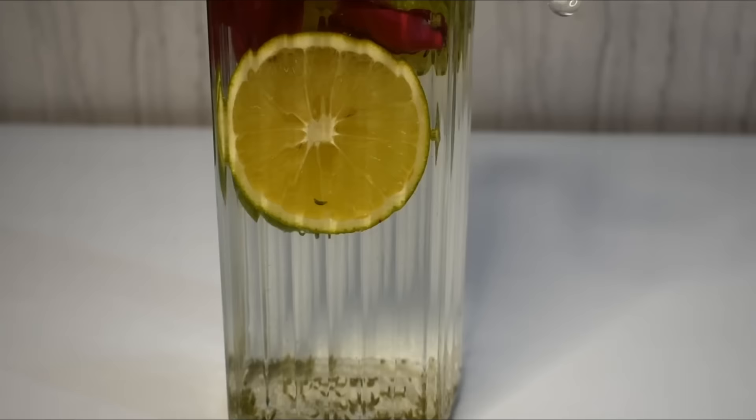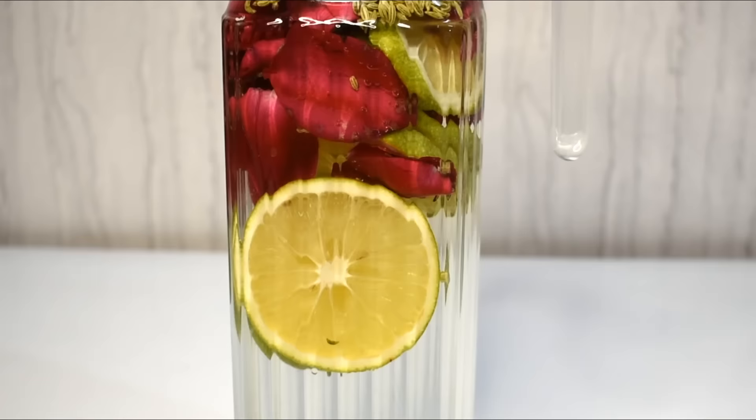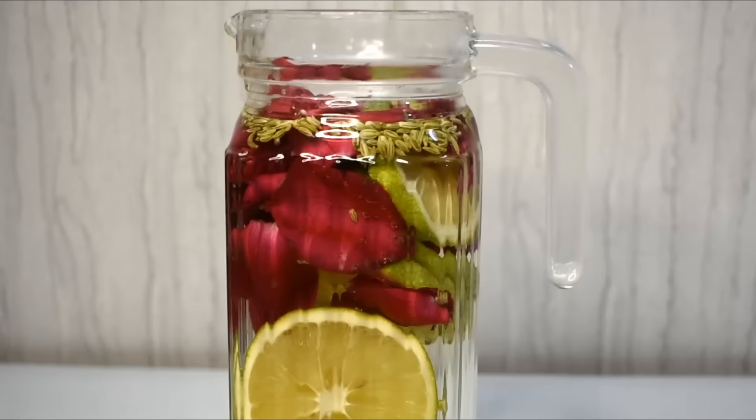We will fill the jar with water. Our Detox Water is ready. We will put it aside and infuse it for 1-2 hours. After that, we can start drinking it.